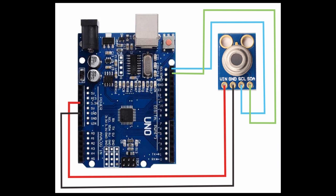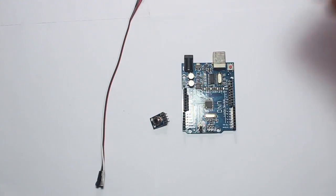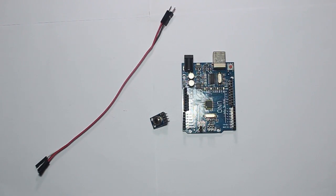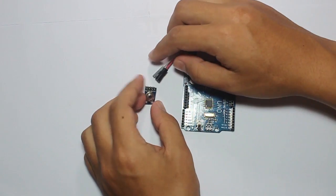We have the schematic here: VIN connects to 3.3V, ground to the ground of the Arduino, SCL to the SCL of the Arduino, and SDA to the SDA of the Arduino. You can also use SCL to A5 and SDA to A4, but this time I prefer to use the dedicated SCL and SDA pins.